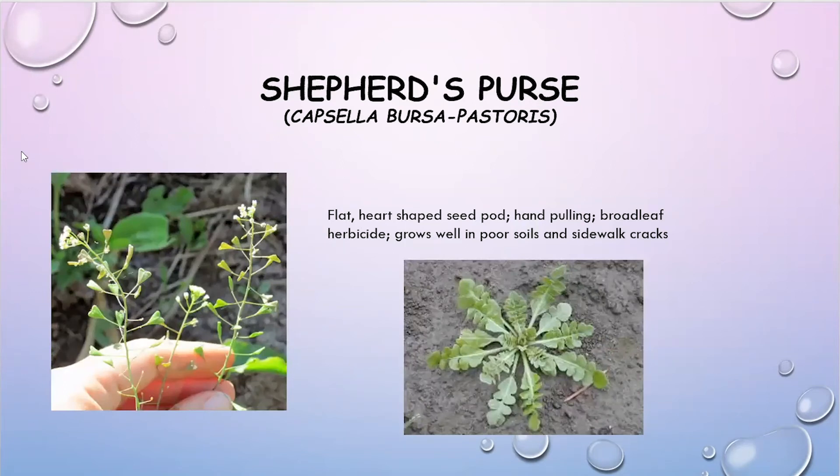Another thing we're seeing a lot of right now is shepherd's purse. It is starting to bloom and can be easily identified by its rosette leaf pattern. The flower spikes have flat heart-shaped seed pods that will develop. These can be hand pulled pretty easily, and you can also use herbicides on them. They grow very well in poor soil and you'll often see them growing up through cracks in the sidewalk, so they'll grow just about anywhere.